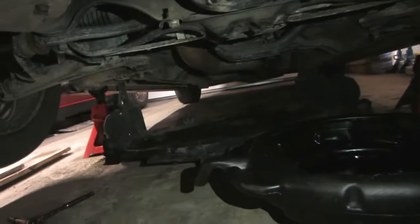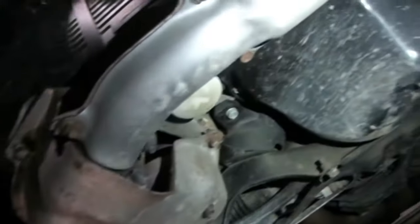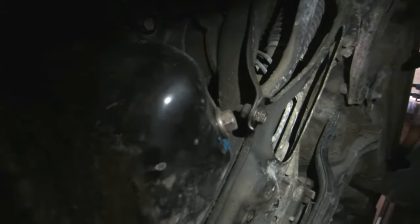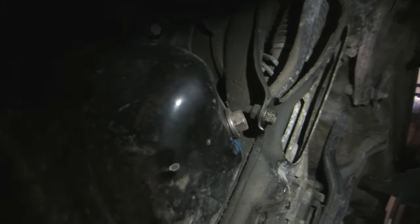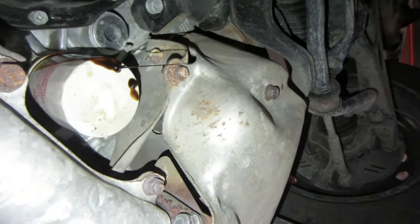First thing you're going to want to do is take off that nasty drip tray, and then you've got the bottom of your engine exposed. This engine is actually pretty clean — 10 out of 10. Now we just got to take off that oil filter and drain the oil from that plug. Just make sure your oil filter is on there tight, because I could literally spin that off without hardly any effort. Don't do it — just tighten it up.